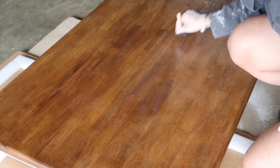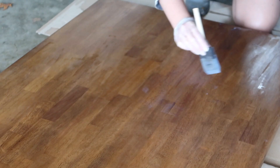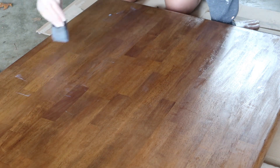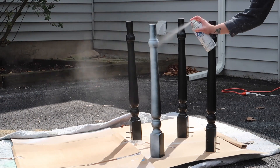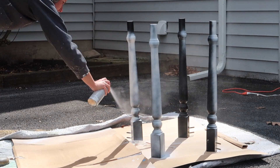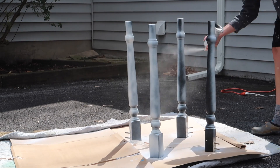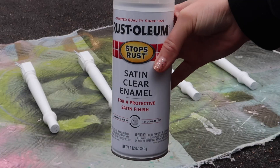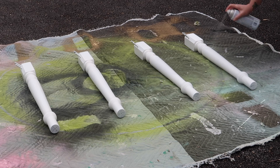Initially I had a plan to strip the legs and stain those to match as well, but after the hassle the top was and how difficult it is to scrape the paint off, I decided I was just going to repaint the legs. Since these aren't flat, trying to scrape them would be a nightmare. So I decided I was going to spray paint them from black to white. I used my go-to, which is Rust-Oleum Satin White Paint. For the top coat, I used the Satin Clear Enamel and did about two coats to make sure it was sealed in.